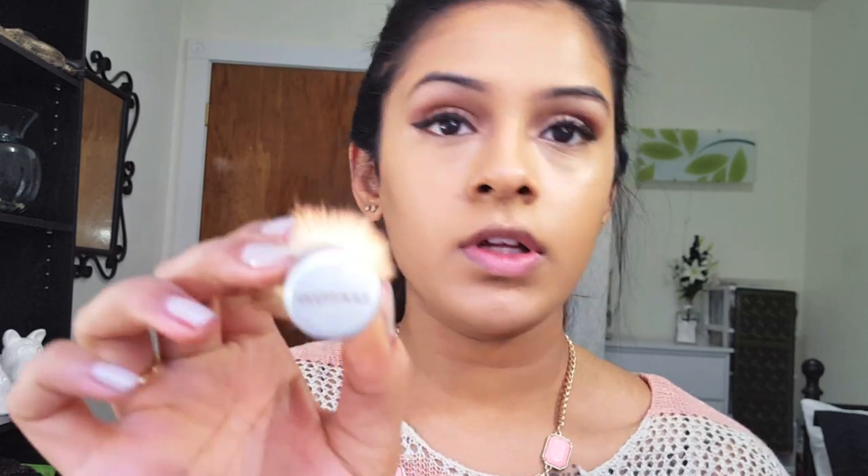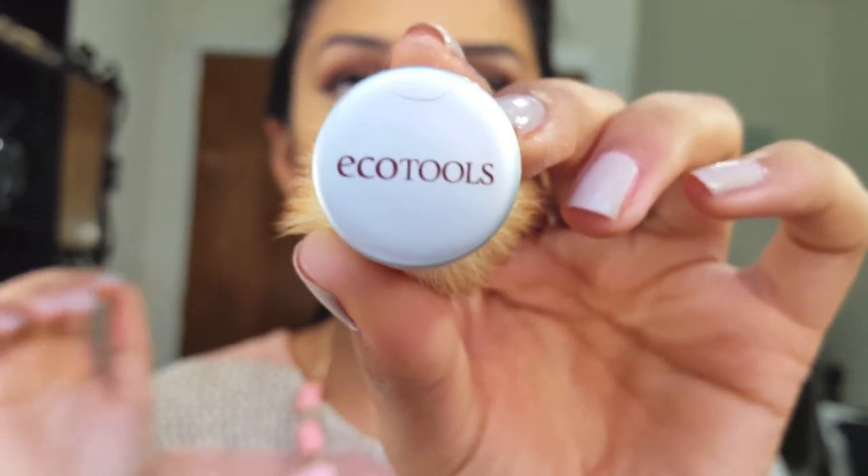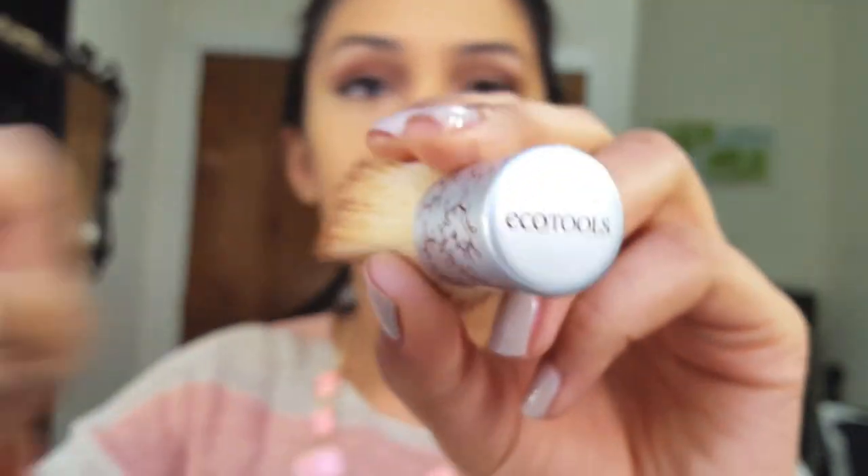I'm using a cute little eco tools brush that came in a pack of four. Before I go in with the powder, I'm going to go over the area again with my sponge to make sure I have absolutely no creases, wrinkles, or fine lines. I do have fine lines naturally right there — they just always pop up no matter how hard I try — so I'll use my sponge to get rid of that before going in with the powder.